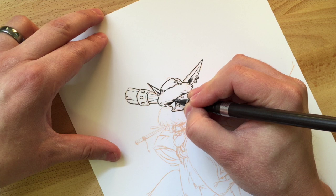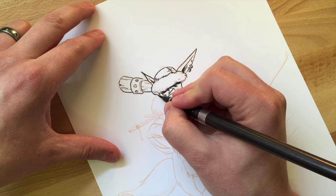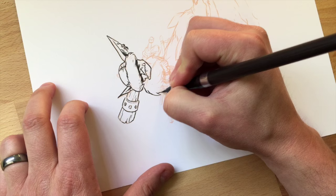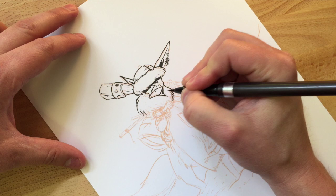I wanted this one to be bigger than my sketchbook, so I sketched in Clip Studio and printed it on heavy photocopy paper that I'm drawing on. I've told you all that before. I still get lots of questions about what brushes I'm using, so listen up — this is the Kuretake number eight brush pen.